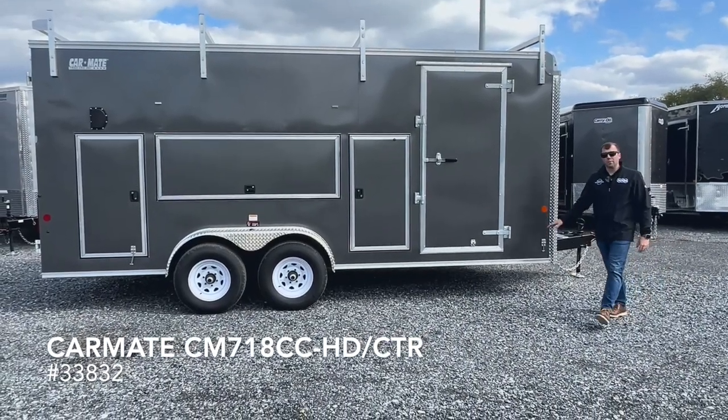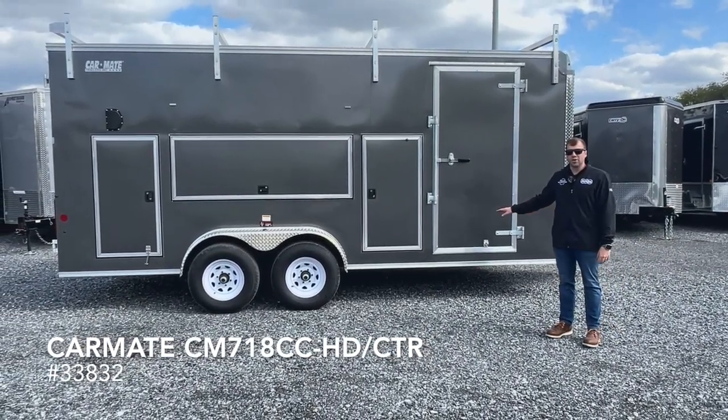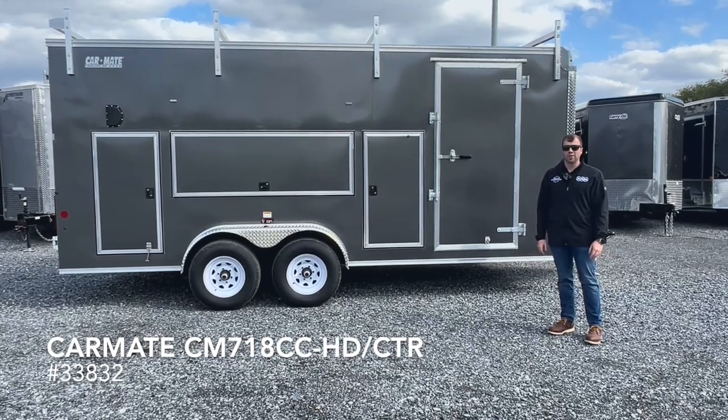For more information on this 7x18 Carmate contractor, please visit our website trailersuperstore.com. Thanks for watching.